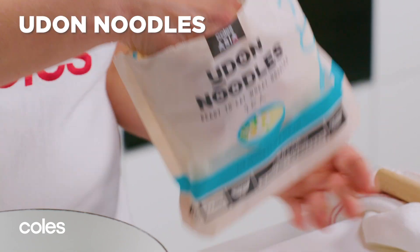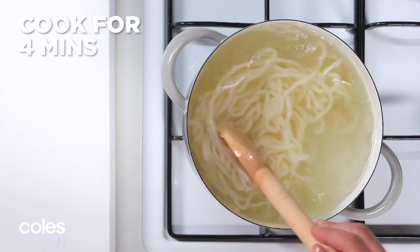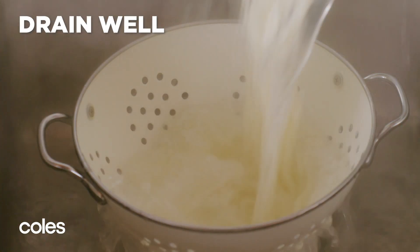Start by cooking the udon noodles in a large saucepan of boiling water for about 4 minutes or until tender. Drain the noodles well.